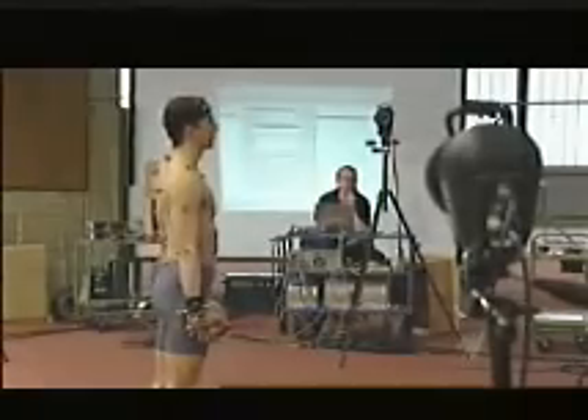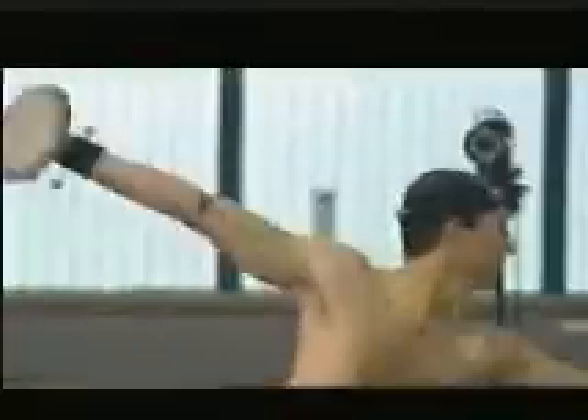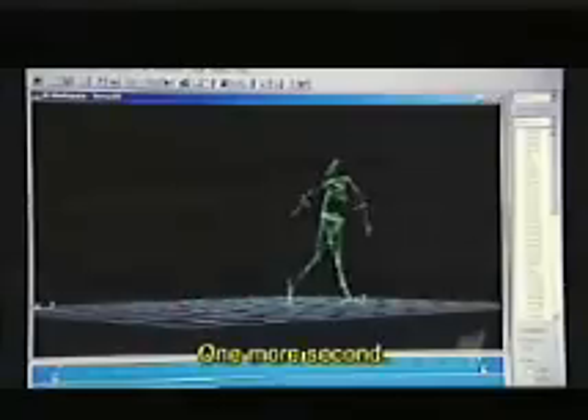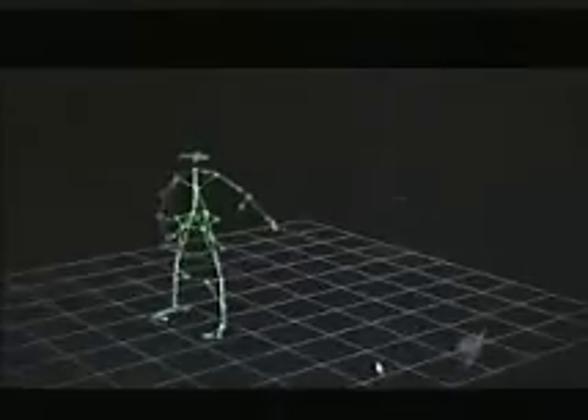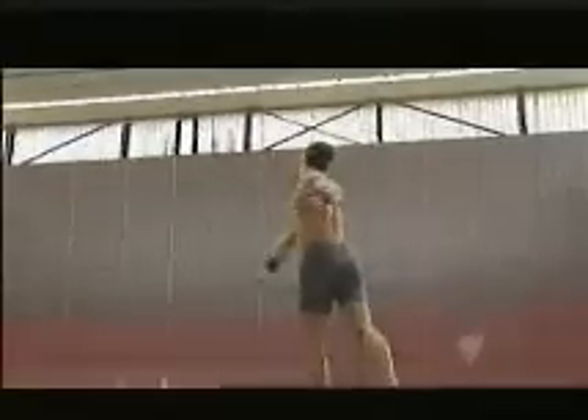On the computer screen, the glowing spots come together to form a stick figure. Broggemann and his team first analyze the movements in a modern discus throw. We can see that the athlete does one and a half rotations that accelerate the discus to more than 60 km per hour.